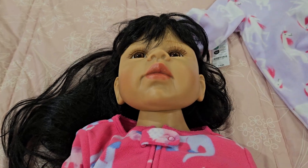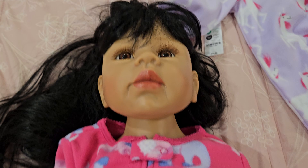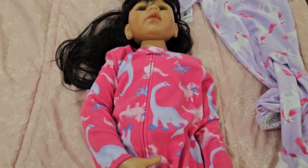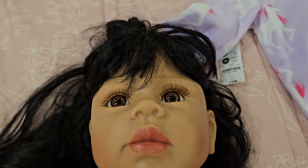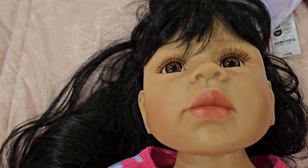My Masterpiece doll is Native American and Spanish — she's both Native American Indian and Spanish because my husband's Spanish. My son's Spanish and Native American Indian too.